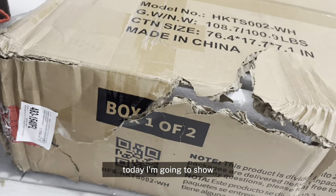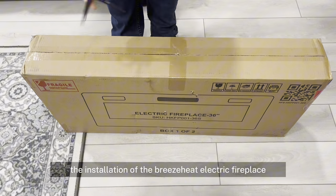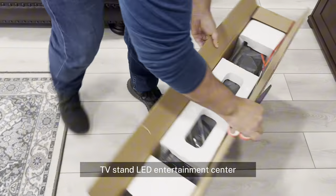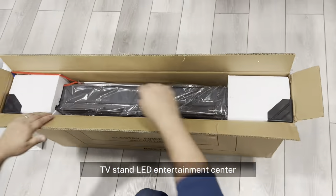Hello everyone, today I am going to show the installation of the Breeze Heat Electric Fireplace TV Stand LED Entertainment Center.